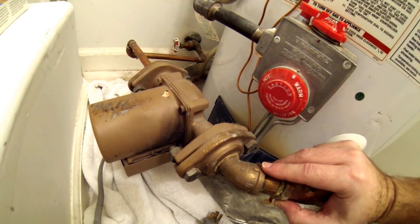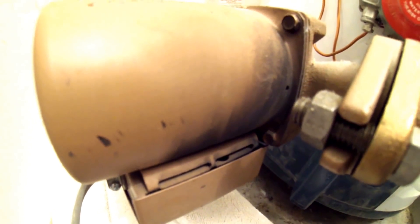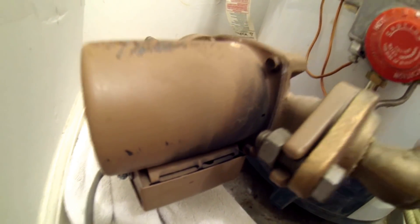However, if you wait too long and don't catch it in time, this is what will happen — you'll get black soot on the outside of your pump because it burned up. And in that case, you don't need a new cartridge, you need a whole new pump.